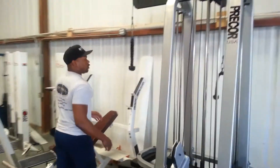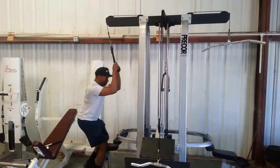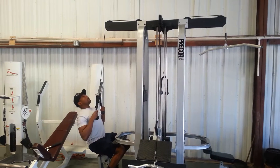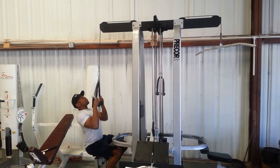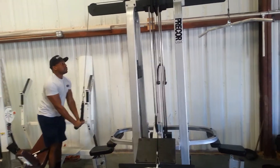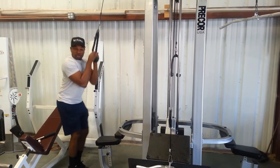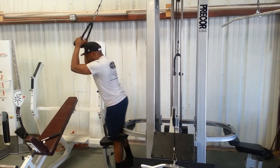On this side here, you can use a bar or the rope for your attachment to the left — pull down. Sit down on this side. Breathe in your abs.